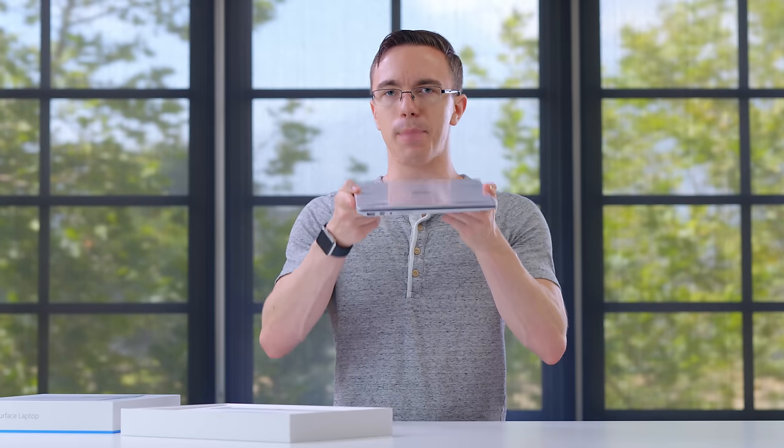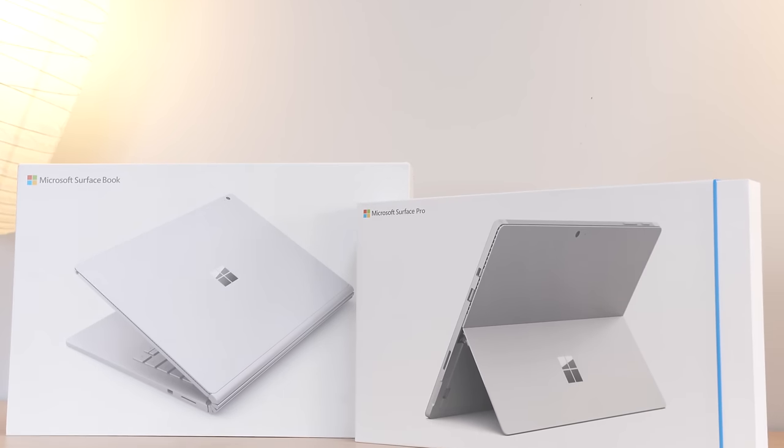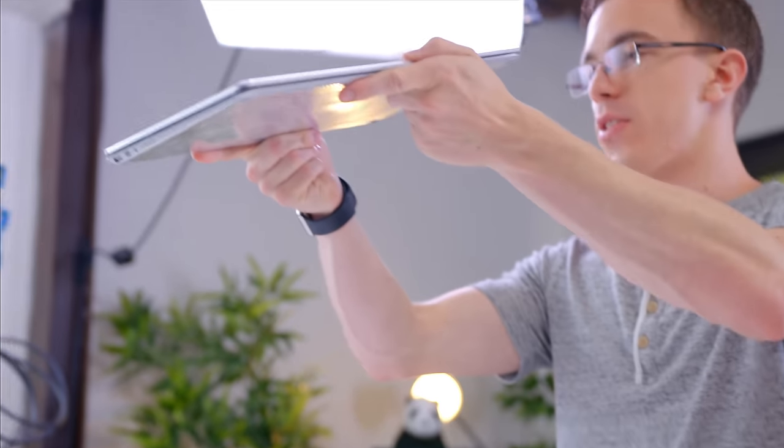Microsoft has been making Surface devices for quite a while, but they've definitely never done a laptop quite like this. There's the Surface Pro, which is much more like a tablet, and there's the Surface Book, which is kind of a laptop, but it's also detachable and a little bit unwieldy — whereas this is a proper, honest-to-goodness laptop.